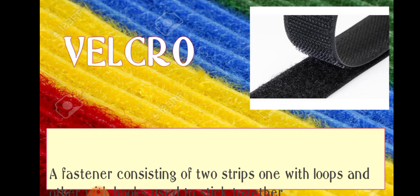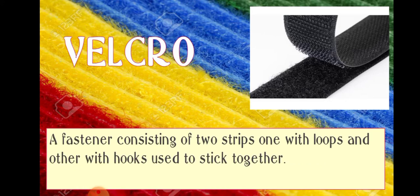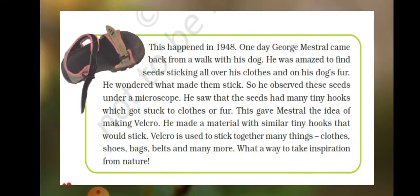Velcro is a fastener consisting of two strips — one with loops and the other with hooks — and they are used to stick two things together. Let us see how Velcro was invented.